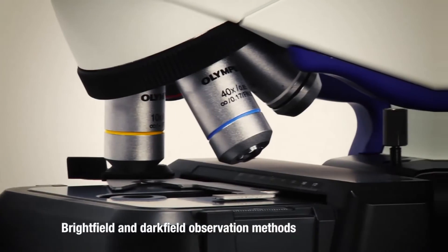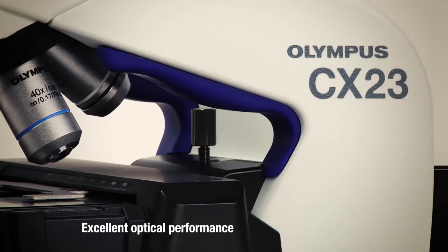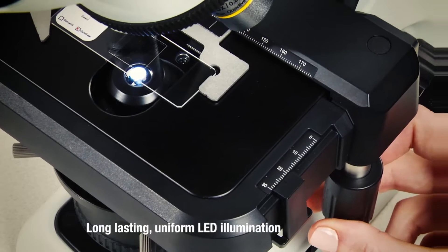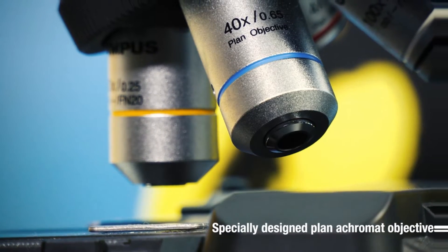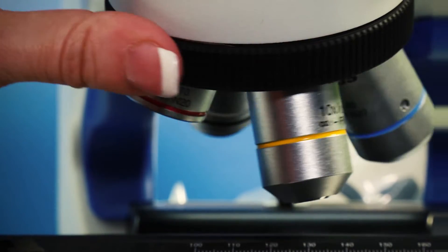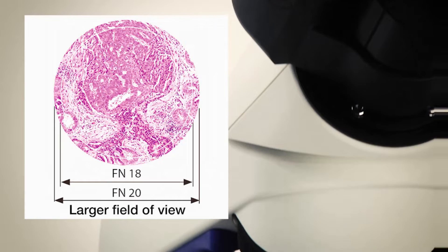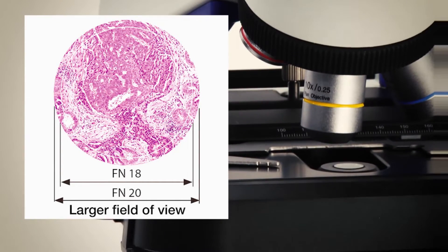The CX-23 microscope offers bright field and dark field observation methods, along with excellent optical performance and long-lasting uniform LED illumination. It comes with the option of three or four specially designed plan Achromat objectives that offer a flat image throughout the field of view. The CX-23 also offers a large field of view, enabling students to view more of their sample at one time.